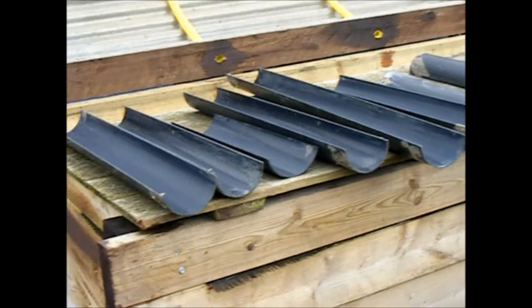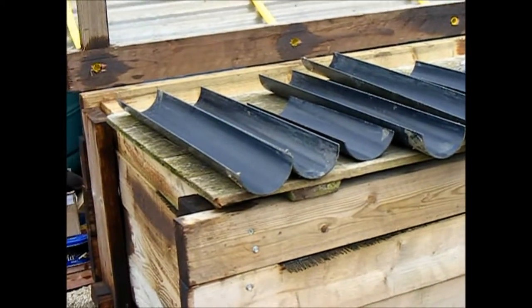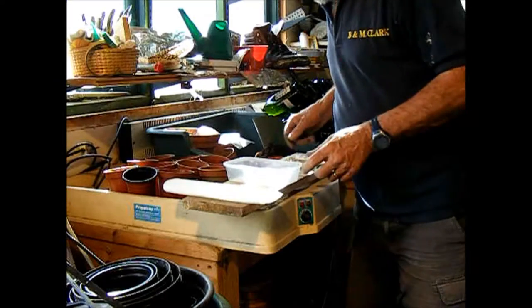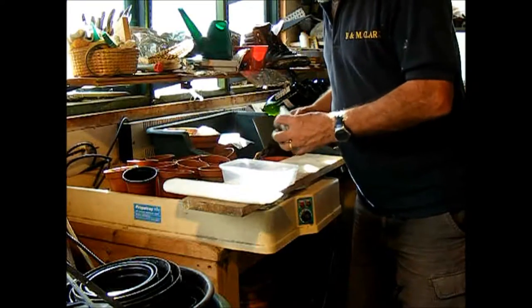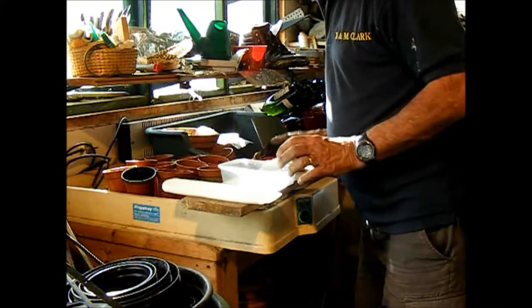So, you want some sections of guttering? To grow our peas in guttering, we want to grow our peas — first of all we need to soak them.